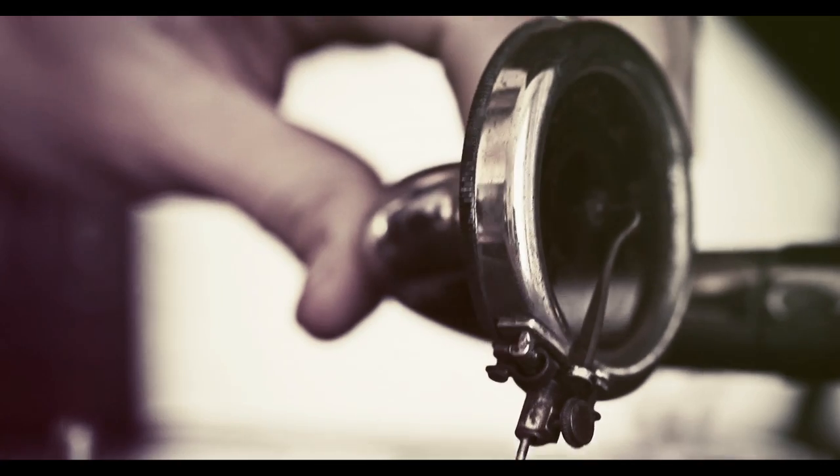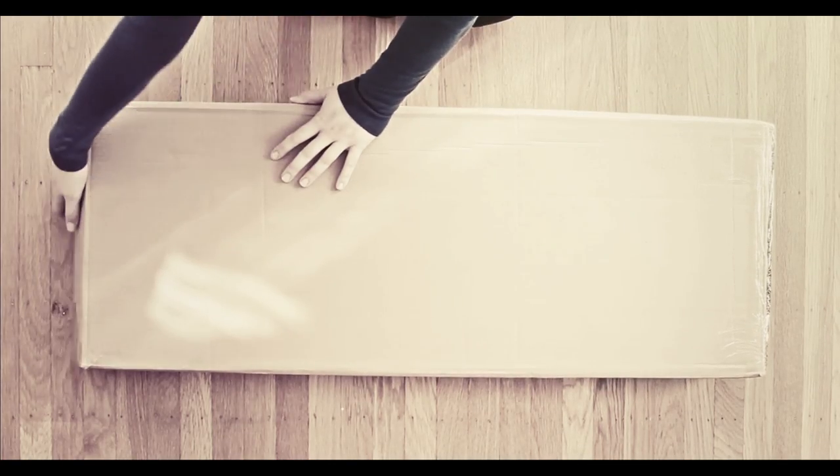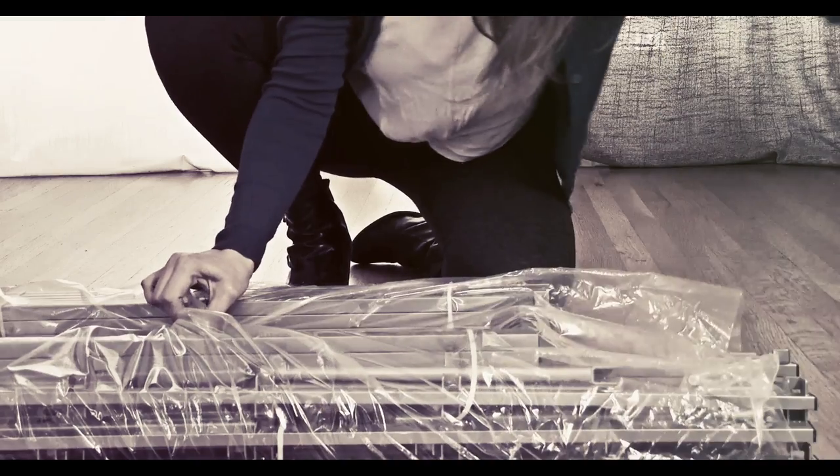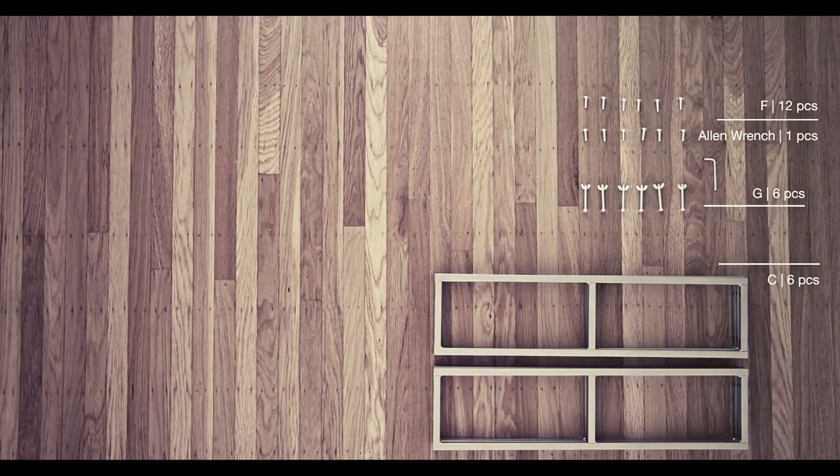Open the box and remove all items. Place them onto the floor and check to make sure all parts are there.